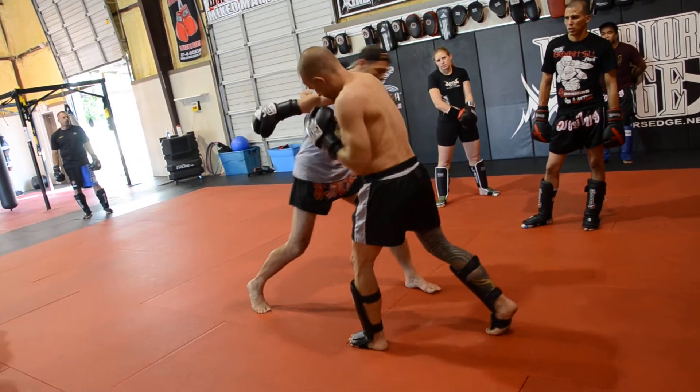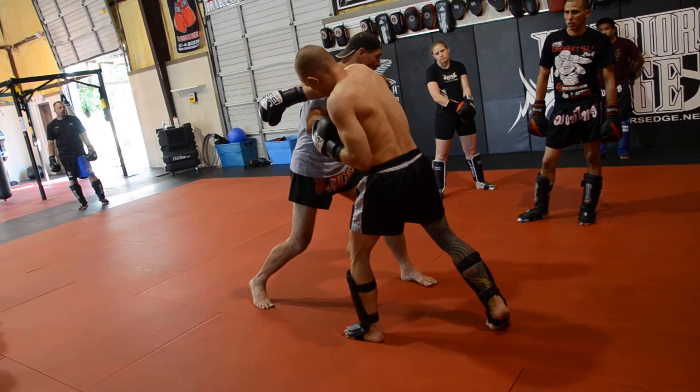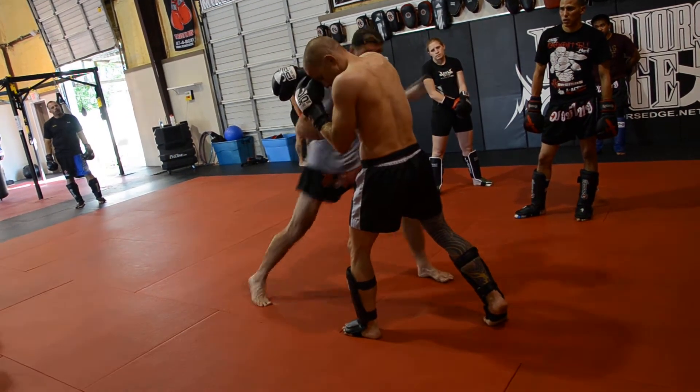I go to that body punch, I'm going to throw my lead hook, I'm going to throw the pivot step kick again. Hook, kick.